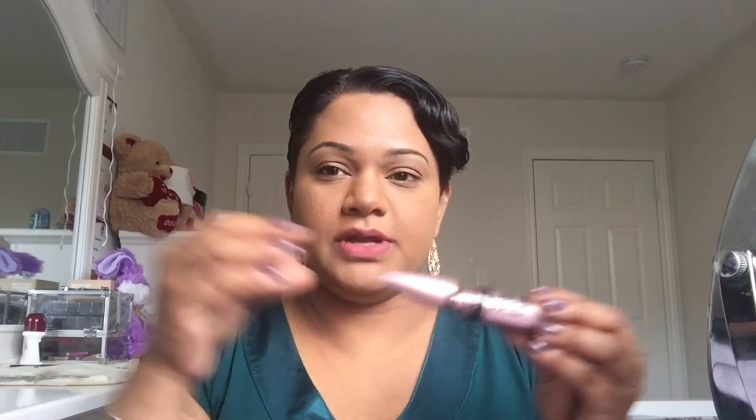Now you go in with your mascara. The mascara I'll be using is by Maybelline and it's called Lash Sensational. You can go in with two or three coats depending on how thick you want your eyelashes to look. While waiting for it to dry, here's a tip: you do not pump your mascara to get product onto the brush — you just take it gently out.